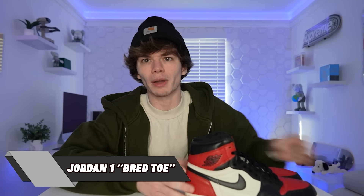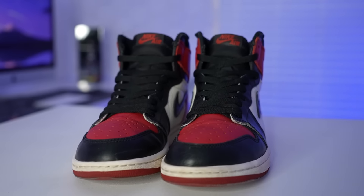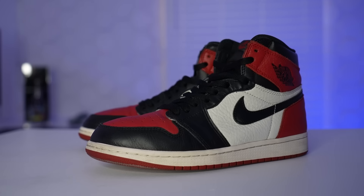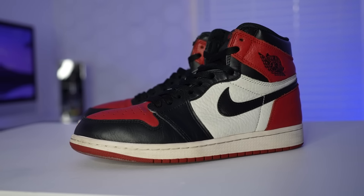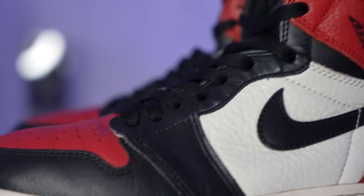First up we're gonna start it off with the Jordan 1 — and by the way I'm showing these in no order, but I thought it'd be right for the first shoe to be Jordan 1 for number one. Right here we got the Jordan 1 Bread Toes. This is such a nice Jordan 1. I absolutely love the leather on these. The colorway is beautiful, and surprisingly after wearing these for so long they don't crease too bad. I haven't worn these in a long time. I love this colorway but I don't usually rock Jordan 1s too much.